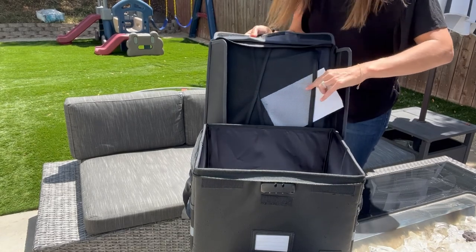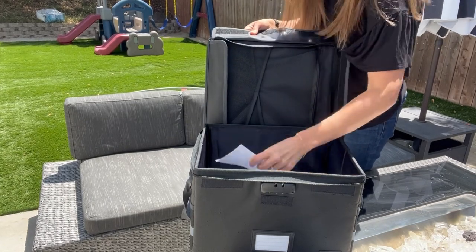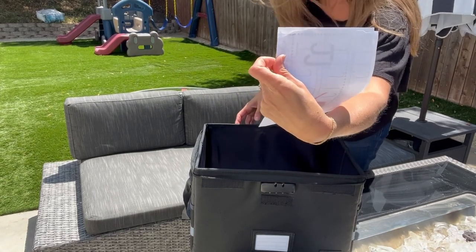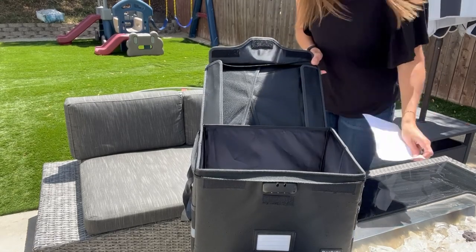There's also up here some mesh pockets. This one looks like it got a tiny bit of water. So if you have anything that is maybe not going to be good in the water, don't put it up here in this area because that did get a little bit of water.